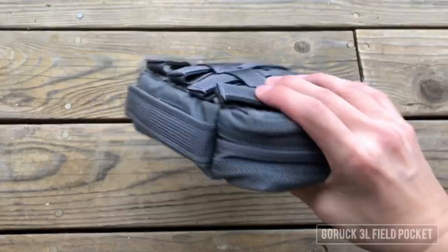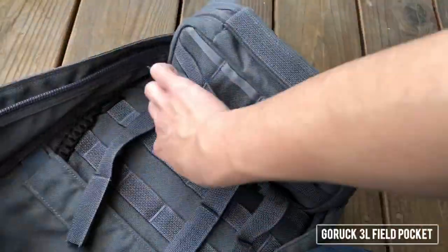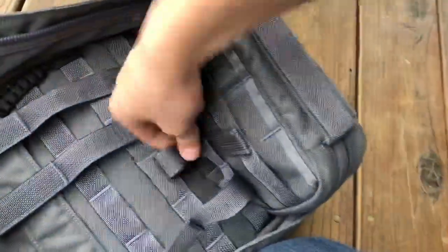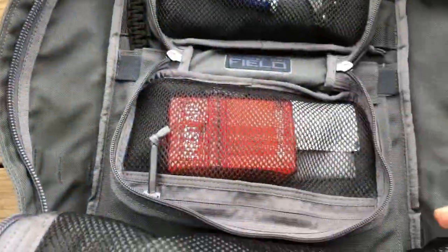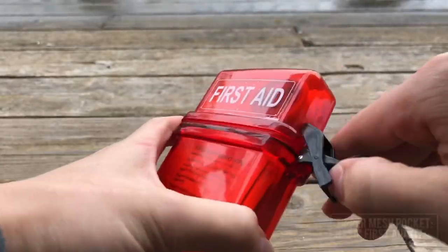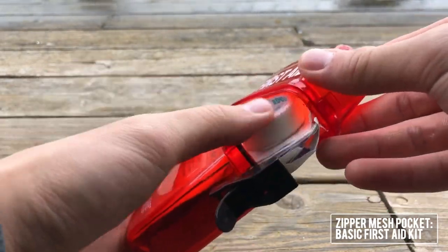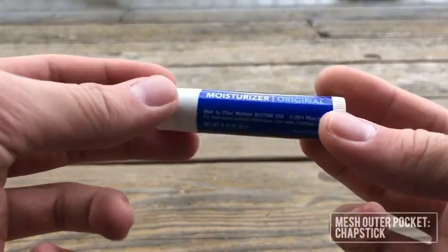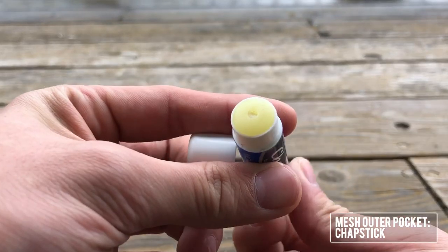Moving on to what I've got inside the bag — first up is this field pocket that I purchased along with the GR1. You can see it attaches via MOLLE to the inside of the backpack. Because of how simple the layout of the GR1 is, it really pays to have additional room for organization, and as a student I carry a lot of electronic devices so this is mainly where they go. In the zipper mesh pocket I have a basic first aid kit for minor bumps and scrapes — I put it here so it's easily visible if someone needs to grab a band-aid. In the mesh outer pocket I carry my chapstick, which is a big go-to for me with so many uses.